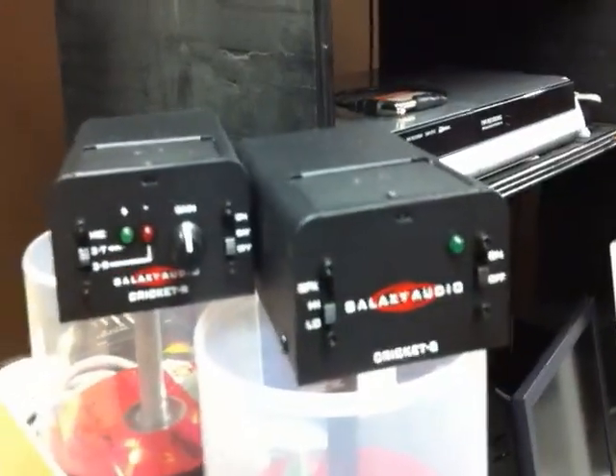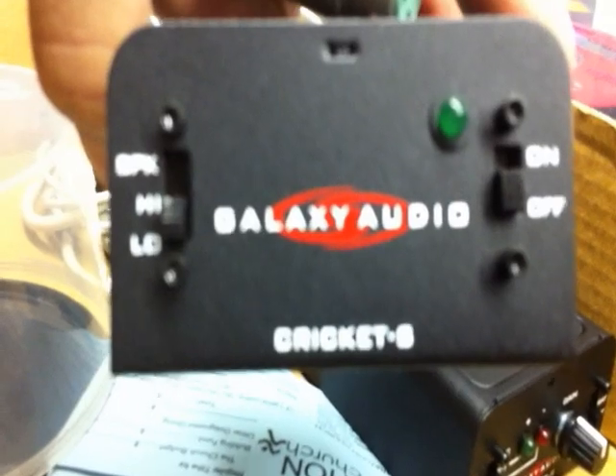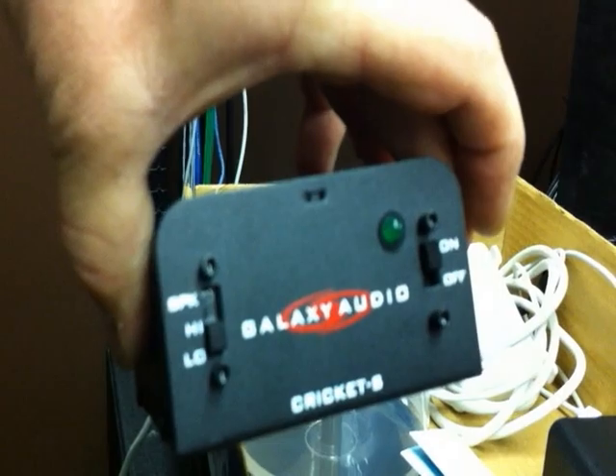I found this cable going into input number six and it says 'comm.' So what I want to do is use my Cricket to try to find the other end of this. I got it on low impedance — I'll take this end, plug it in. Okay, plugged in, and we'll turn it on. Now it's sending a little beep.